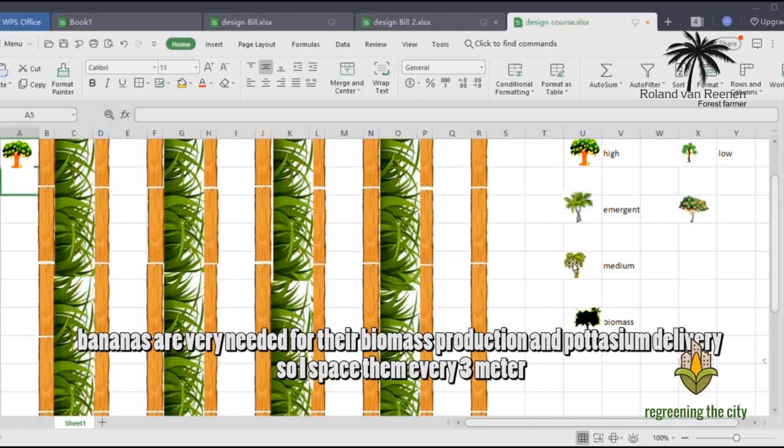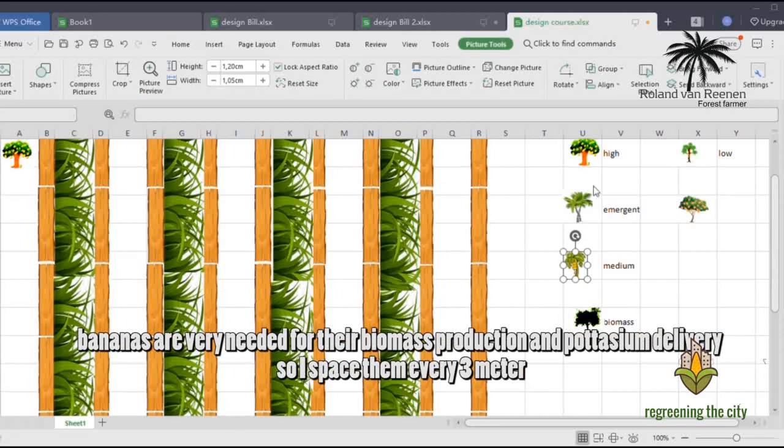Bananas, which are very needed for their biomass production and potassium delivery, are spaced every 3 meters.